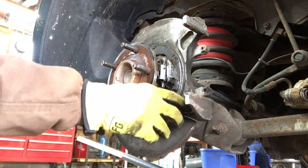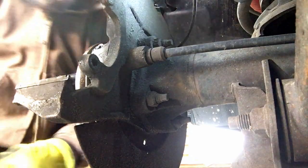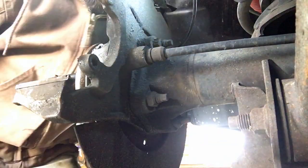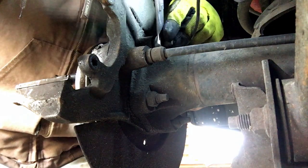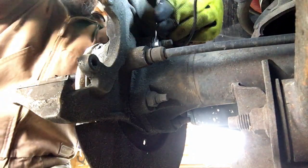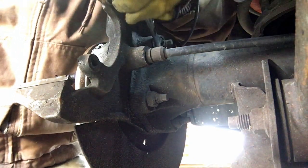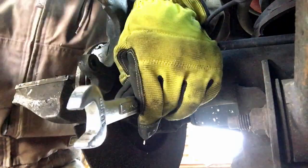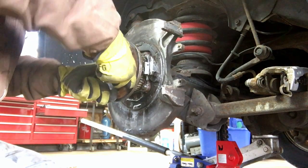Alright, now these are dirty. I have to remove these four bolts back here to take the hub off. I'm going to use an 18 millimeter socket and hammer down to loosen them up. Alright, all four of them are out — let's try to take this off.